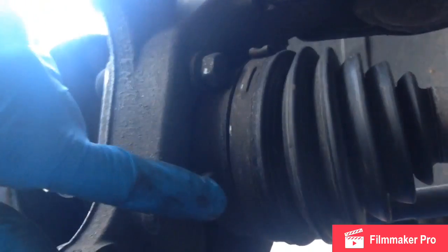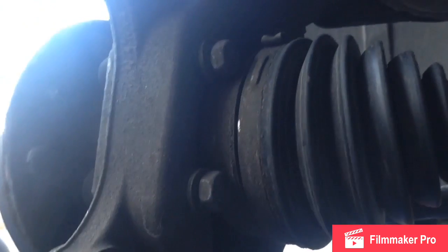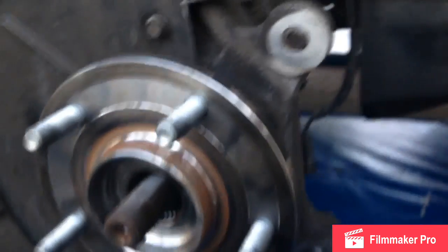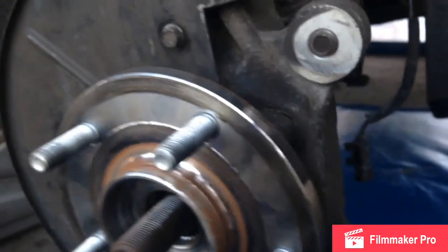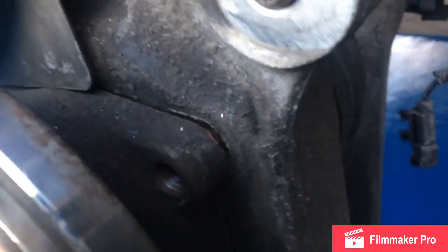There are two 15mm bolts on either side that hold the wheel bearing in. If you push the drive shaft out of the way, it's easier to get a socket on there. Don't round these off. You might have to use an air hammer if the wheel bearing is jammed in there, or a dead blow. I took my air hammer, hit it right here, and you can see it's starting to loosen up.